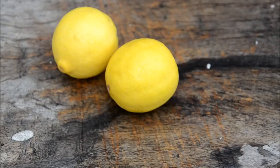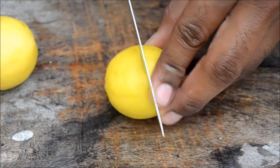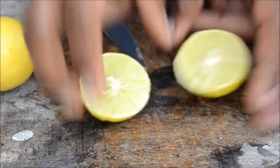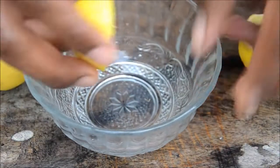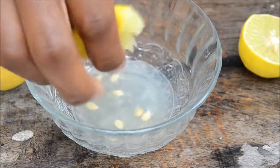Now we'll see how to get the juice out of lemons perfectly. First wash your hands, grab a knife, and cut it into two halves. You have got two halves. Generally we squeeze lemons either with our hands like this.